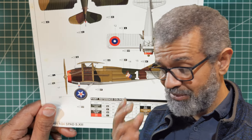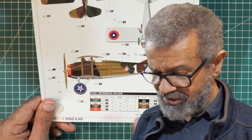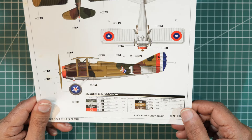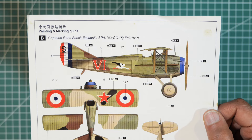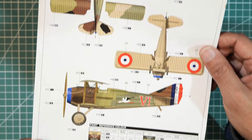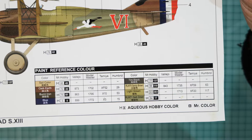Humbrol is fine — I do have some of their enamels and they're doing acrylics now too, but I'll stick with Tamiya, Mr. Hobby, and Vallejo mainly for brush painting. On the other side of the sheet is the marking guide for Captain Renee Fonck, Escadrille SPA 103, GC15, Fall 1918. A slightly different color scheme — the underside is beige, while the American plane's underside is white.